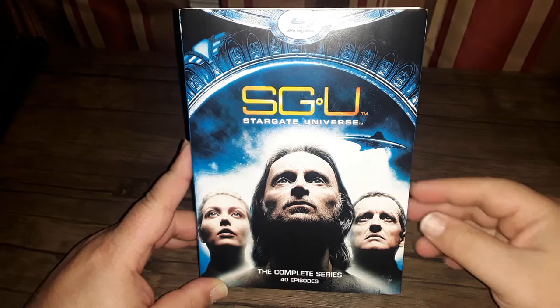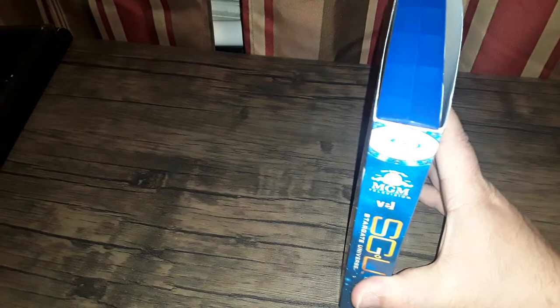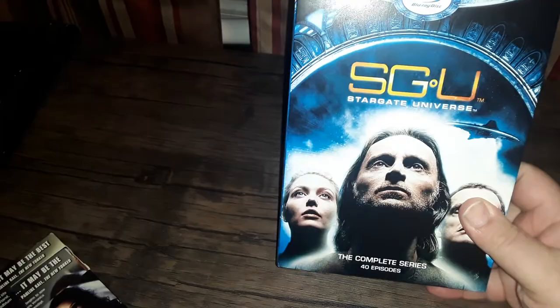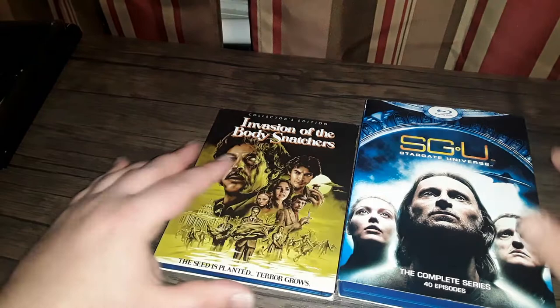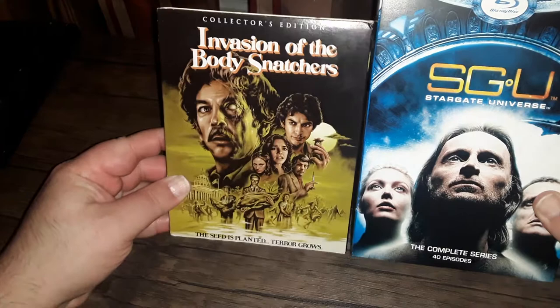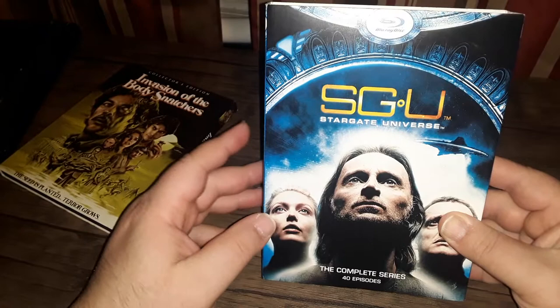Stargate Universe on Blu-ray from VEI Entertainment out of Canada. As you can see, it's slightly larger than a standard case — almost DVD-sized. For comparison, here is a regular Blu-ray case, so you can see it's definitely taller. Stargate Universe lasted two seasons; I'm sorry it was cancelled — it was actually pretty good.